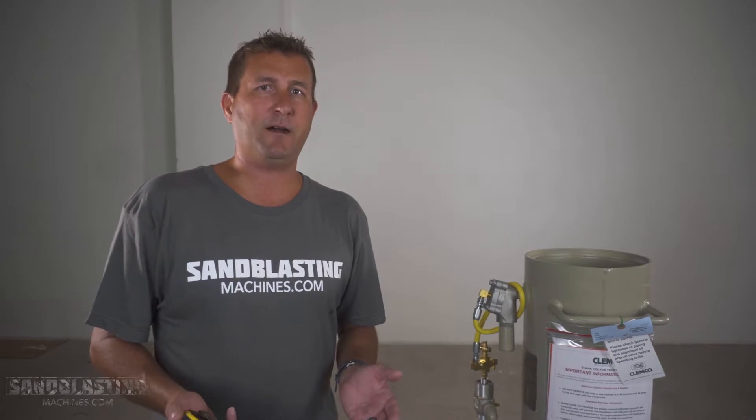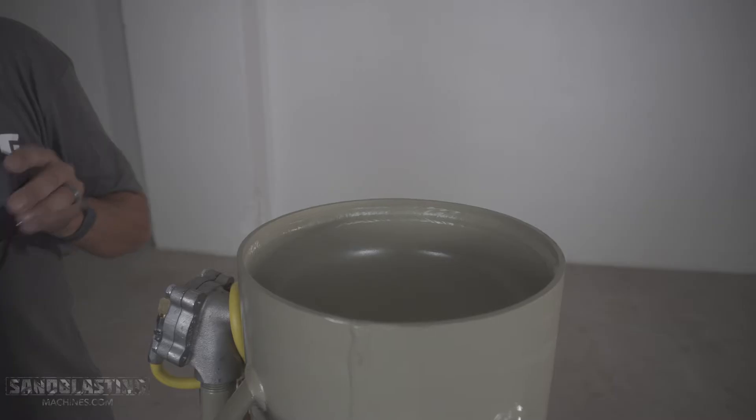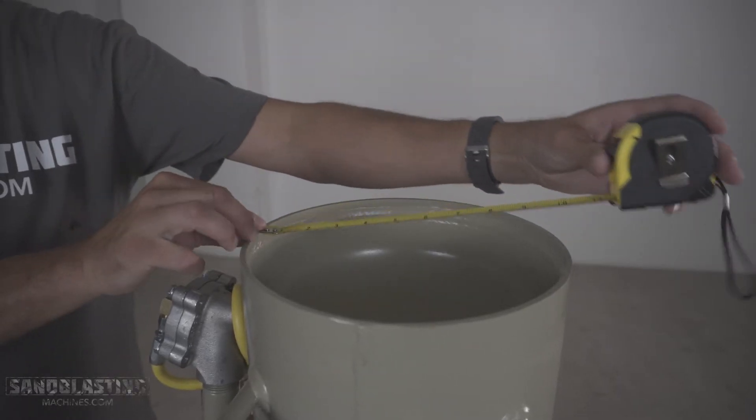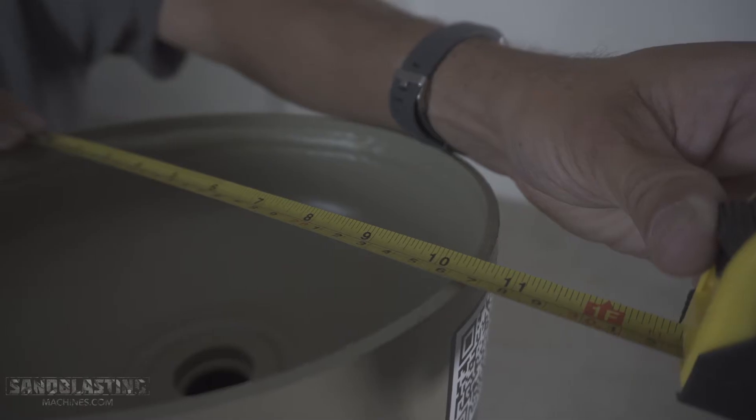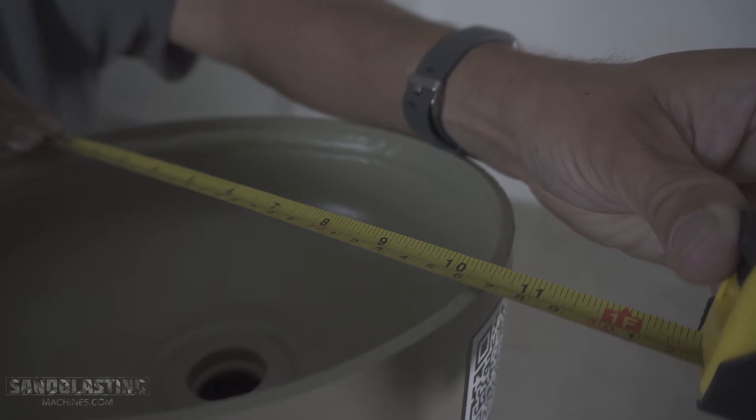The first number — the 10 — represents the diameter of the blast pot. What you can do is take a tape measure and go across to measure that diameter of the blast pot, and as you can see there, we have 10 inches across. There's your 10 of the Model 1042.